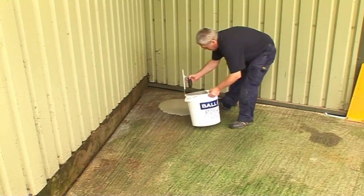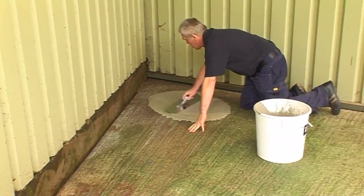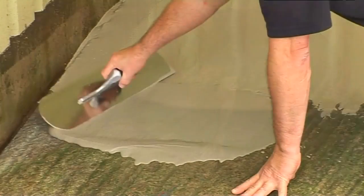Pour the mix onto the dry primed subfloor and allow to flow to attain a smooth finish. Minimal work with a smoothing trowel is required.